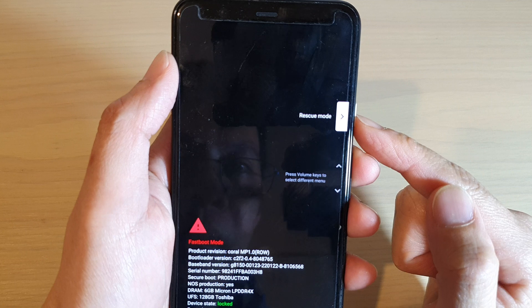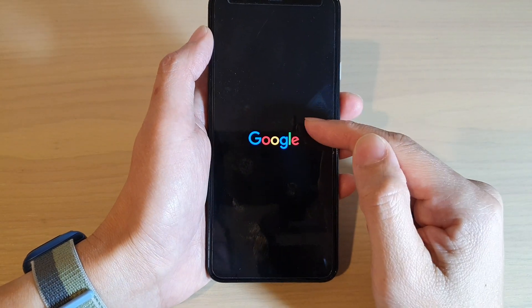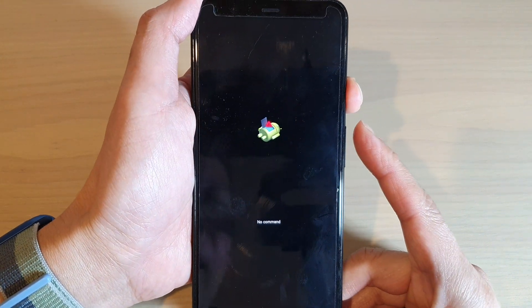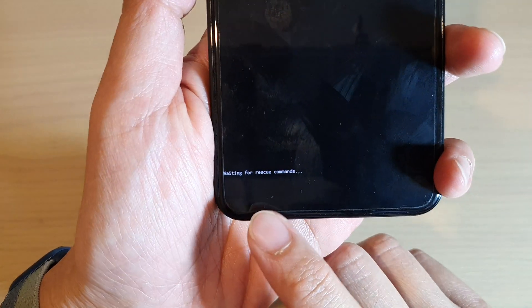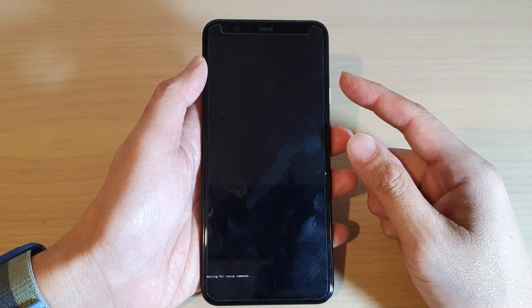If I press on the Rescue Mode button, you can see the phone will go into this Android logo. If I press the power button and the volume up key, the phone will go into this waiting mode — it's waiting for a rescue command.